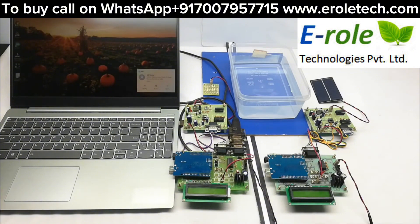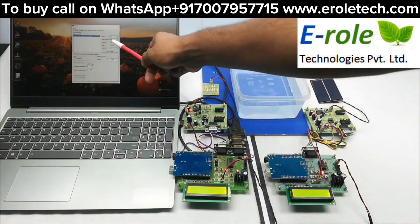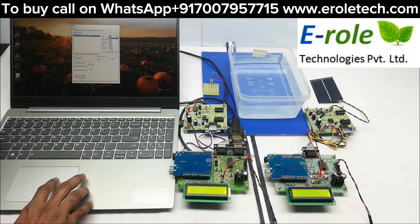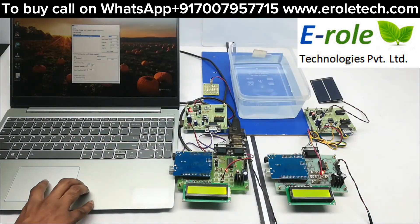Now powering on the device. Here we have the serial software — opening it now. First we have to set the baud rate. The baud rate is 1200. Now select the COM port option, COM 8. Now open the terminal.